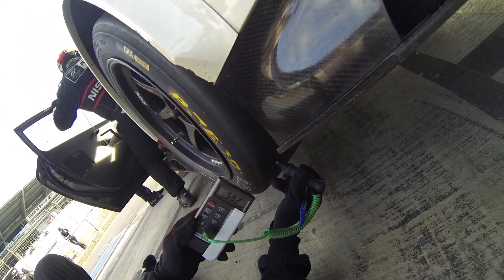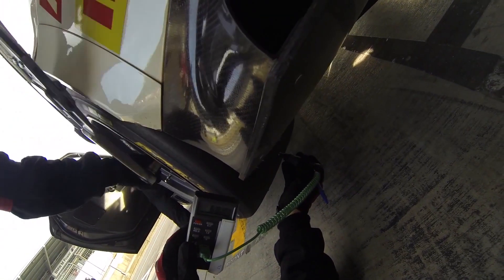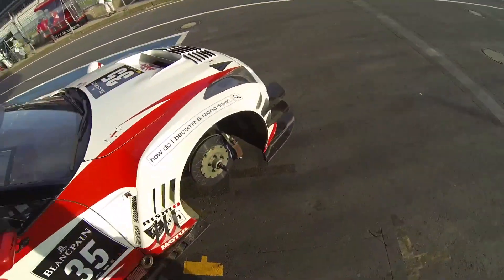Here we're taking the tyre temperatures. You notice I take three readings per tyre — outer, middle and inner sections of the tyre — just to monitor what the tyre is doing over the course of the lap. We can tell from this how the pressure and how the tyre is reacting to the temperature and pressures inside. If it's a higher temperature in the middle of the tyre, potentially we're running too high pressures. We can also tell camber and that sort of thing as well. The more data we can take from tyres the better really, as it will help our understanding.